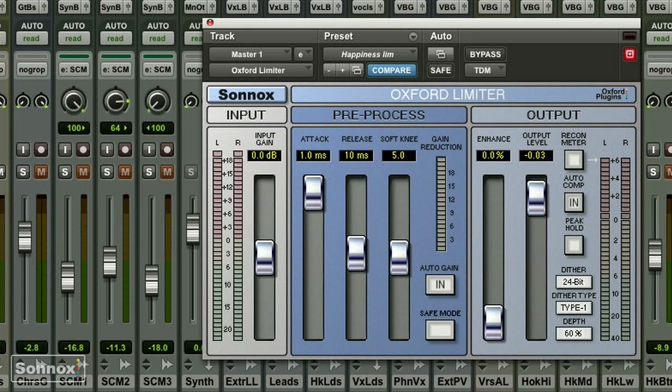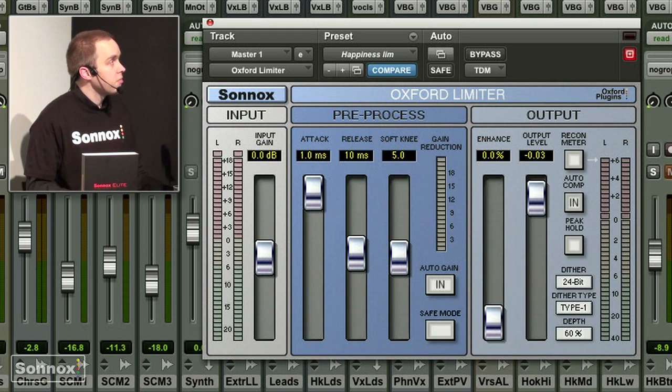The limiter that is actually on our output is very flexible and extremely precise. To have more of the effect, you just move up the input gain.